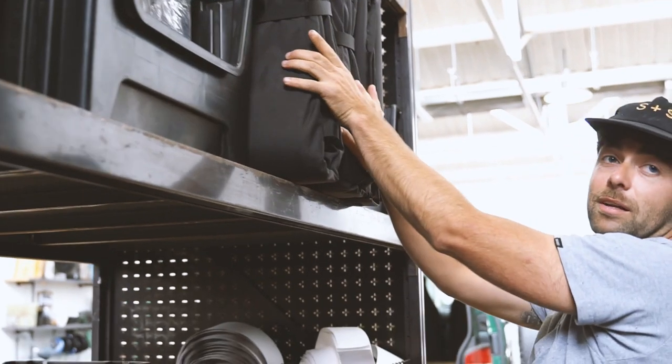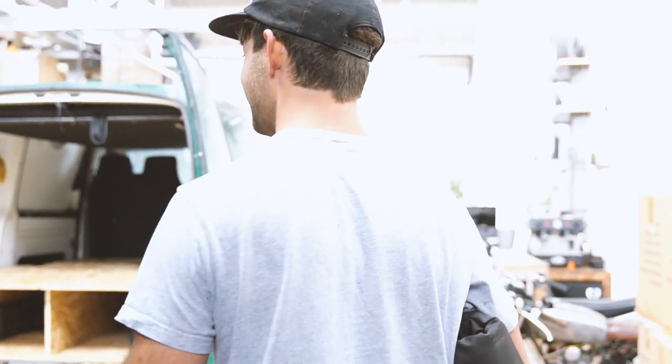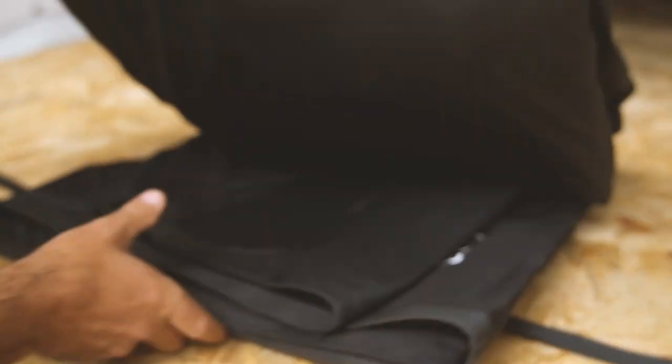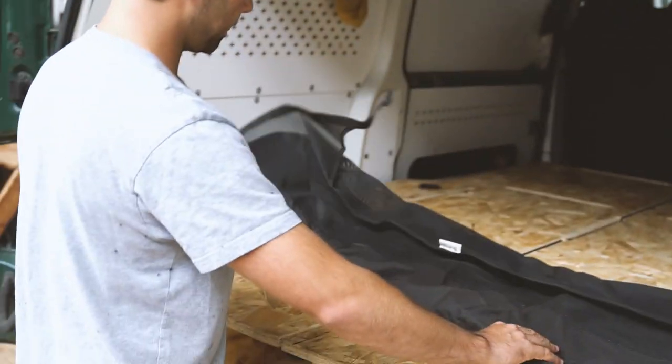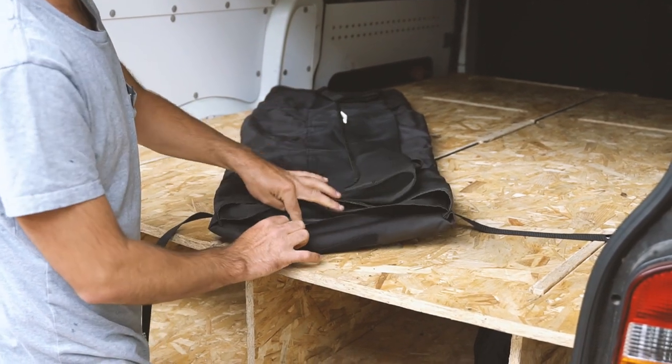We're actually sold out of these - don't tell anybody. We keep a few of the returns in case we need to do a refund or something. This is actually a pretty simple thing - it's a bit of foam in here, squidgy boy.